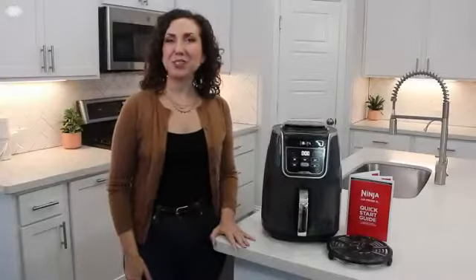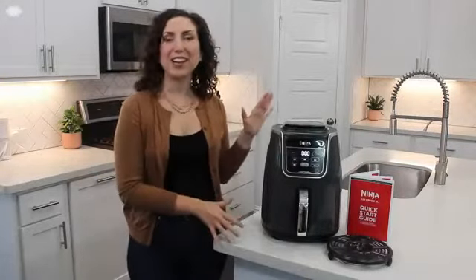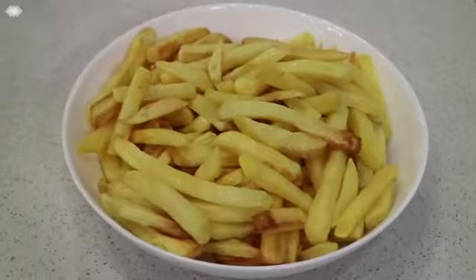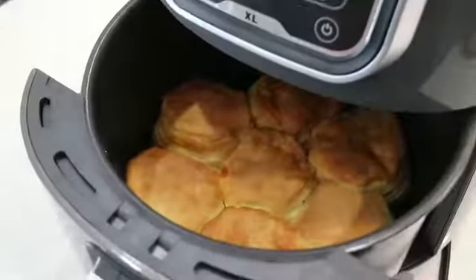Hi! I'm Jessica and Ninja reached out to me to introduce you to their latest Amazon exclusive, the Ninja Air Fryer XL. This air fryer takes traditional air frying methods to the next level. It can accommodate all your cooking needs, plus it's large enough to cook meals that will leave the whole family happy and full.